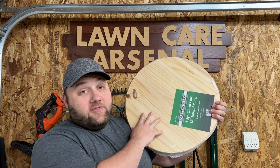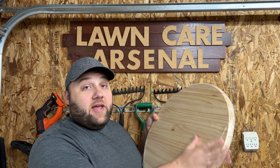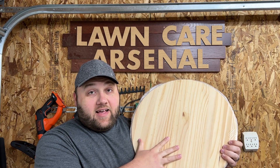Still thinking outside the box — if you've ever seen those circular signs that say 'welcome' or something like that, you can actually purchase pre-made giant rounds and do the same thing: use laser-cut lettering, glue it on, and paint it up however you want. That's another way to approach it.